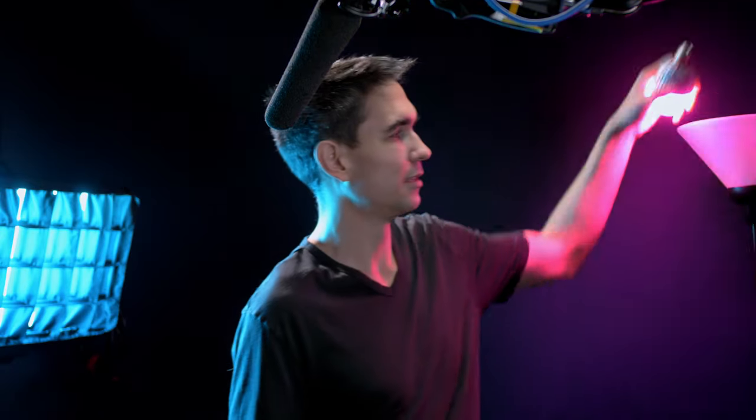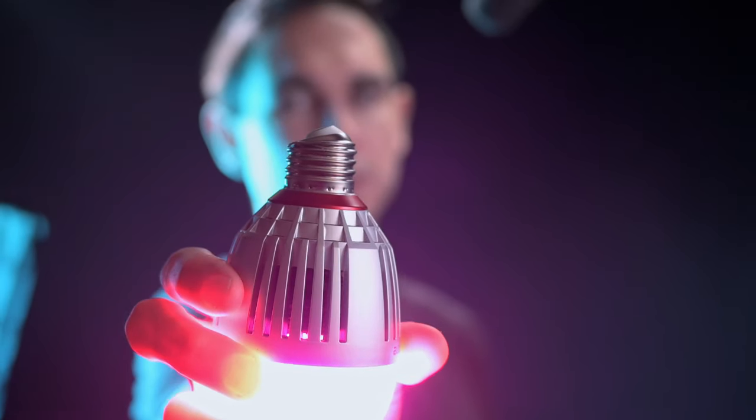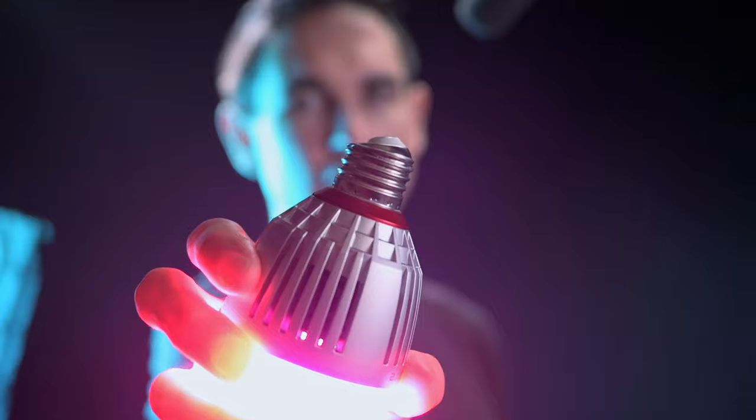I broke my bolt pretty bad. It's not even screwed in anymore because I dropped it six feet onto the floor. It won't screw into my lamp anymore.